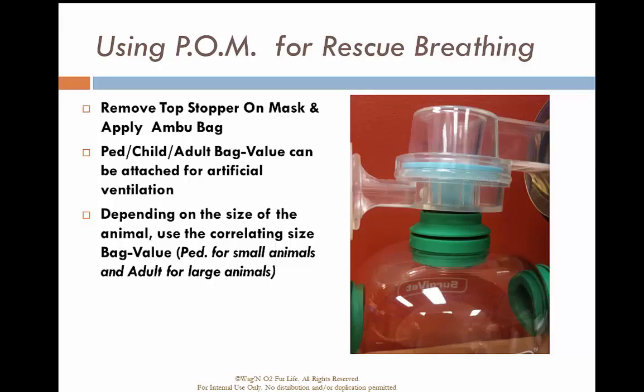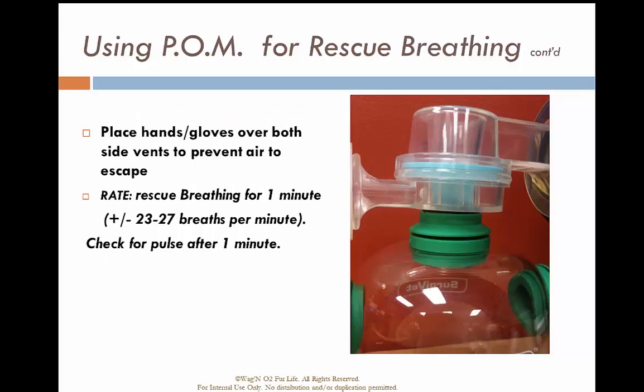When providing ventilation, place your hands and fingers over the exhalation ports so as not to waste oxygen. Use the appropriately sized pediatric, child, or adult bag valve and watch for chest rise as your indicator that you've given enough ventilation. Your rate should be around 23 to 27 breaths per minute, and after every one minute of ventilation, check again for a pulse.